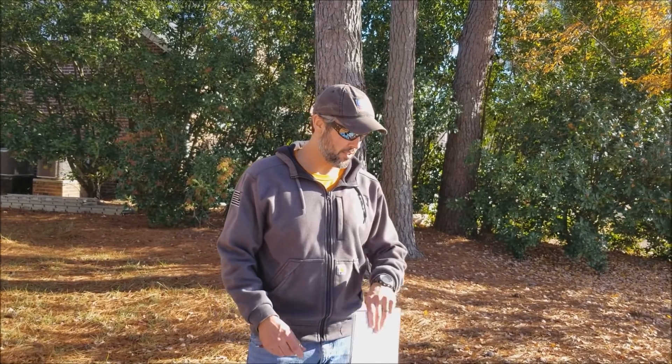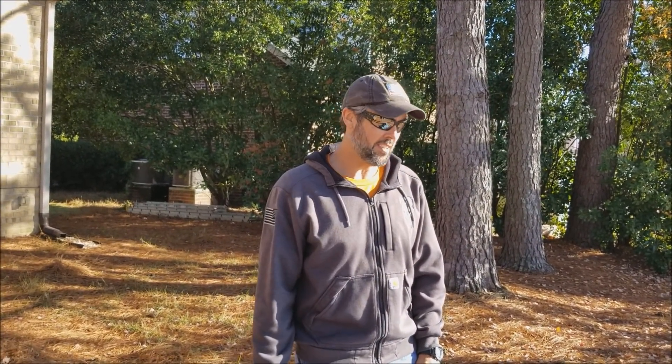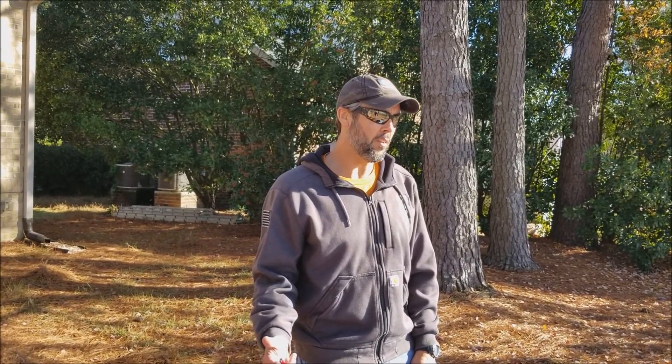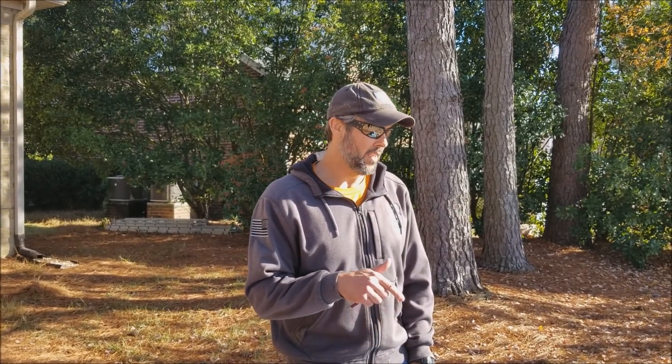Hey, good morning everybody, this is Early Riser 71 coming to you on the 25th of November at 0930 in the morning. I got little ER behind the camera - should have been doing this a long time ago, I finally got him out of the house to come film me. The whole point of this gear review is to take what I know now, what I learned off the through hike last year, and imagine that I'm going to launch at Springer again this February like a lot of you are going to.